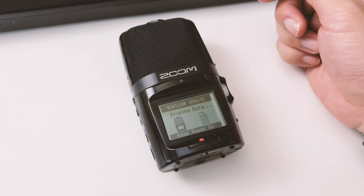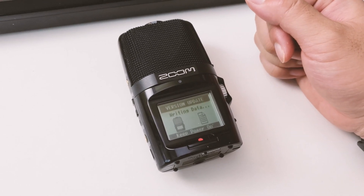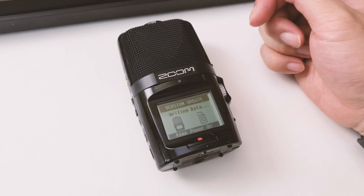Now it's erasing the old firmware, and now it's writing the new firmware.